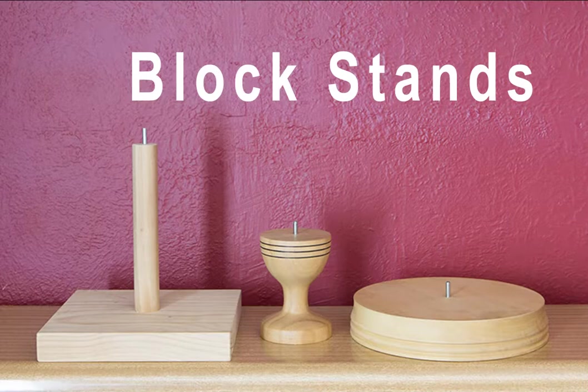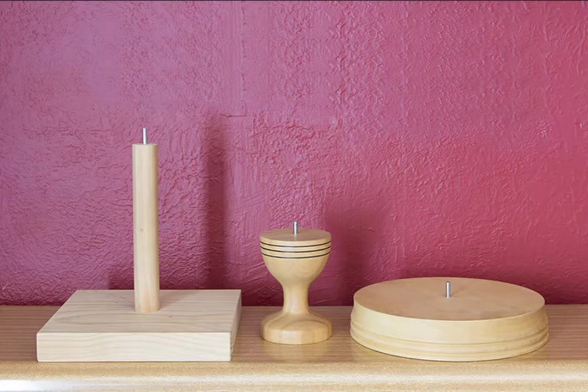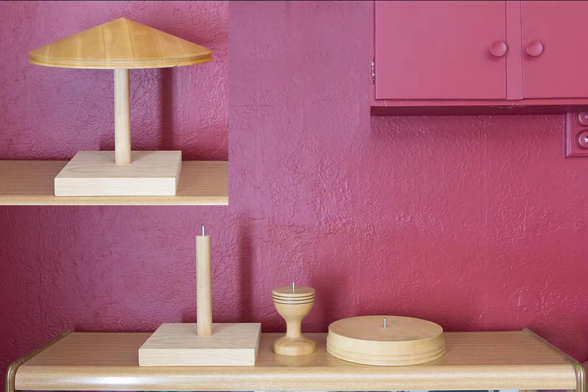The next thing I wanted to talk about are block stands. The one in the centre is Daryl's standard block stand. The one on the left is a custom stand Daryl put together for me at very short notice, which is why it's so plain to look at, but it works like a beauty. I needed a tall stand that allowed me to block without having to bend over so much. It's easy to forget that blocking can be quite strenuous — it's a physical activity, so anything that helps it be more ergonomic is a bonus.